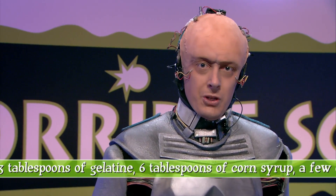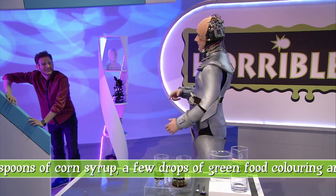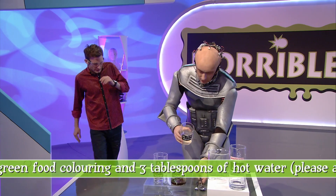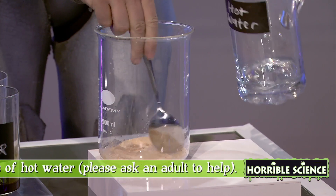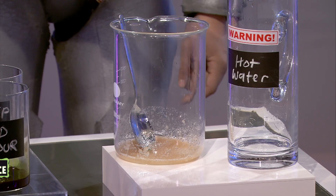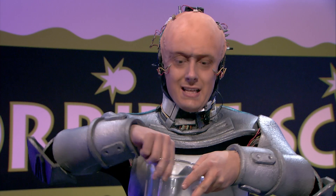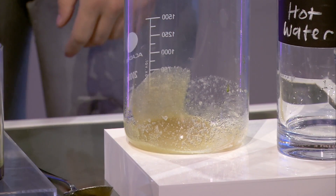First of all, we need to dissolve the gelatine. This needs hot water, so get an adult to help you. Mix up three tablespoons of gelatine with about the same amount of water. Gelatine's going in. Mark, will you help me put some green food coloring in here? We will add three drops of green food coloring, or a few more if you want to make it very snotty. This is a lovely green snotty consistency. Now we need to leave that to cool down. Luckily, here's some that is already cool. That was there the whole time, Mark.